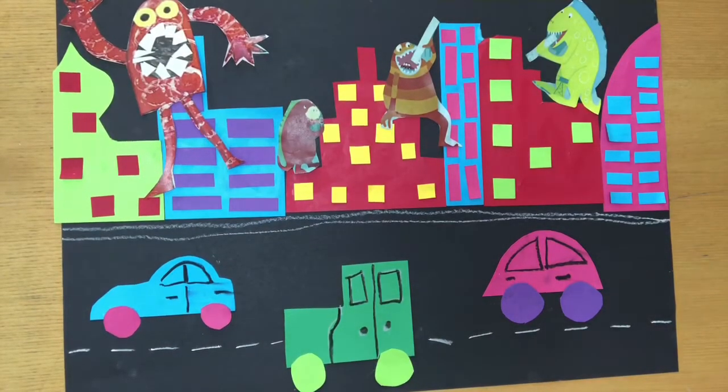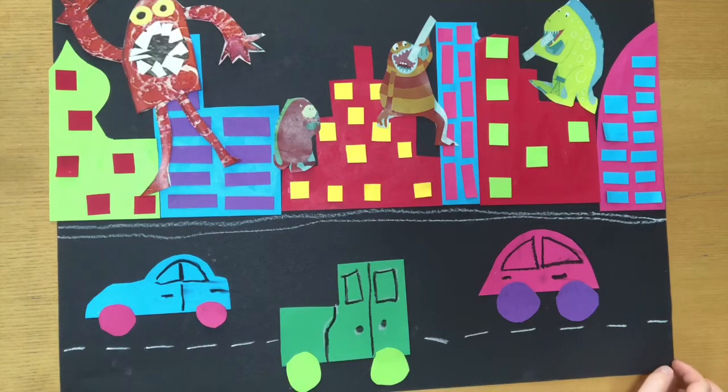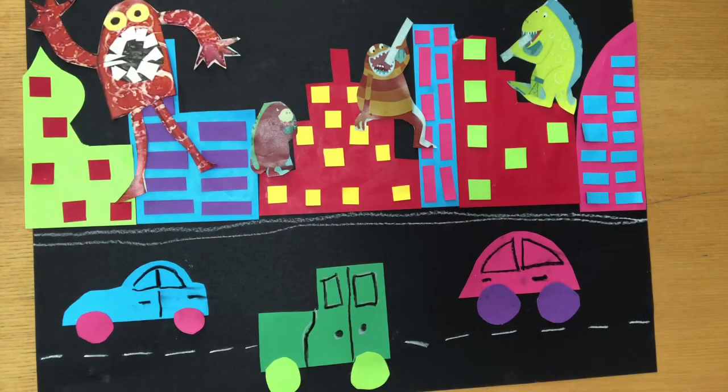Hello everyone. Today we are going to start a new piece of work. We're still carrying on with our robot aliens and monsters theme and we are going to make a cityscape.